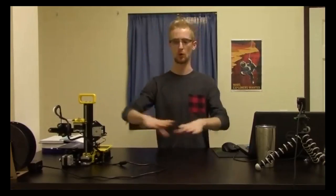Tinkercad is our beginning recommendation — it's super simple and easy, made by Autodesk. You basically drag and drop shapes onto a work plane and combine them together. That's Tinkercad.com, and that's as easy as it gets.